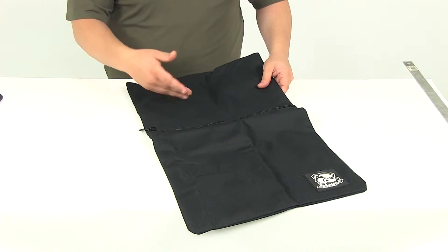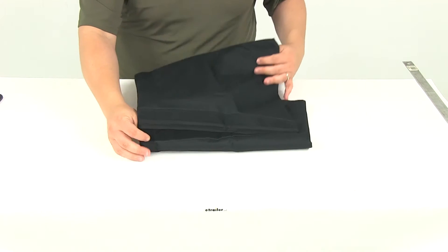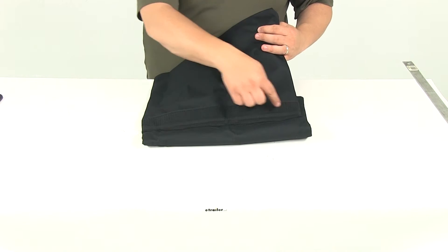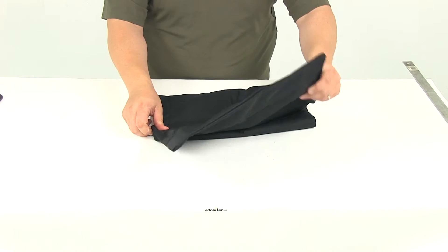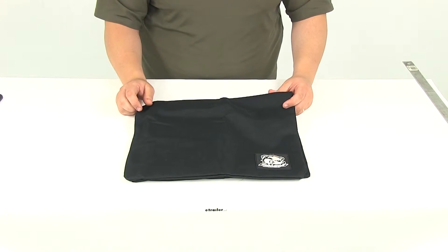It's very easy to use. All you gotta do is fill it with rocks, zip it up, and place it over your wire rope. It's got a nice hook and loop fastener right here with your reinforced saddle. That's going to go over the wire rope and hook together, securing the bag's location on the actual rope.